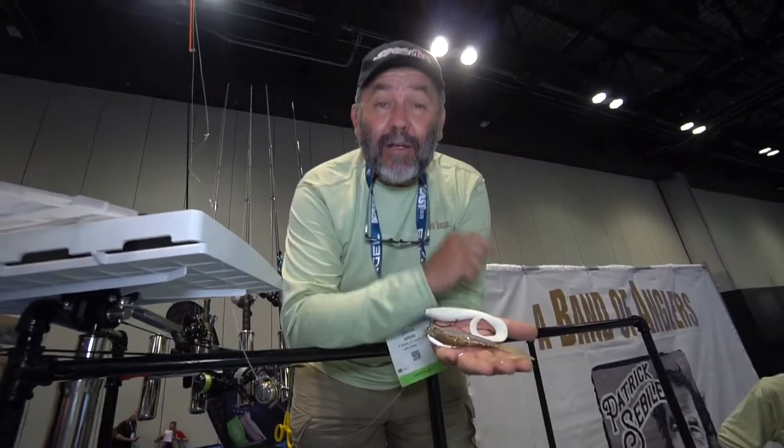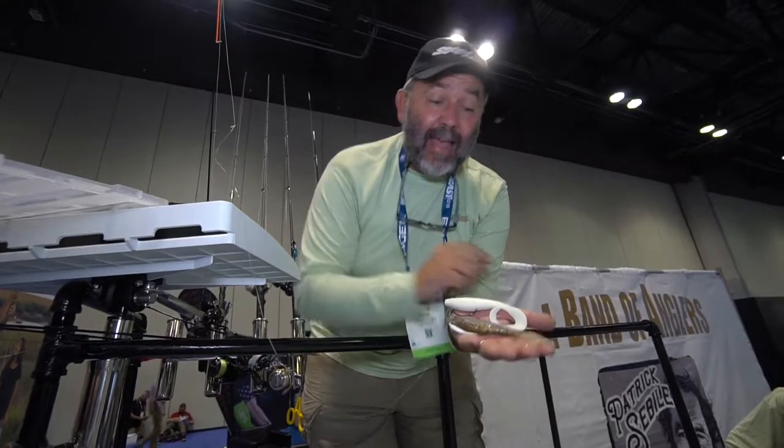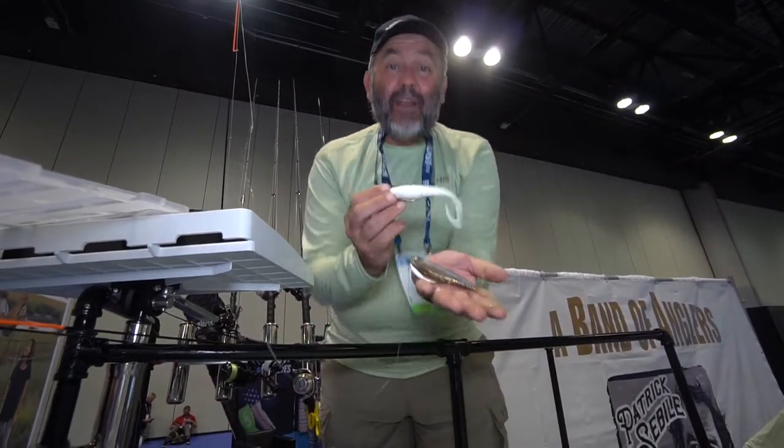This is Patrick Seville. We are on the Band of Anglers booth at ICAS 2019. This time I want to introduce to you the Curly Mint from Hyperlastics.